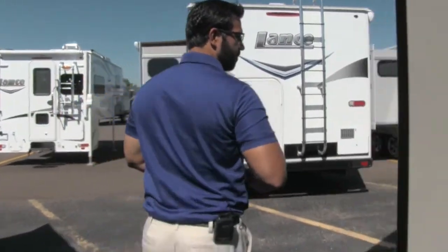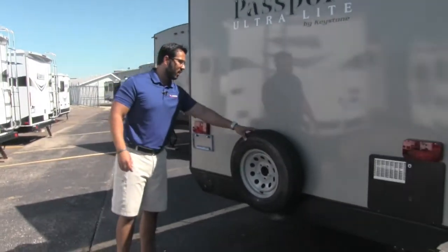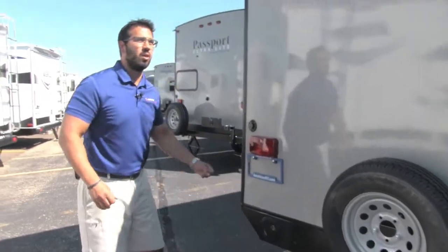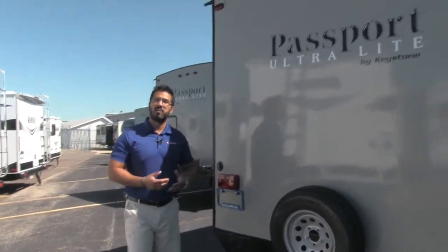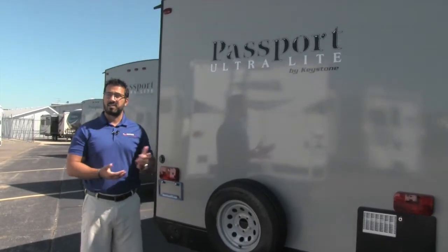Come around to the back. Right here is a spare tire — hopefully you never have to use it, but it's great peace of mind knowing you have it. Right here is a storage place for your sewer hose. On the other side of the camper is an outside shower which has both hot and cold access, so if you need to wash off your feet, wash off the dog, or whatever it may be, you have access to that.